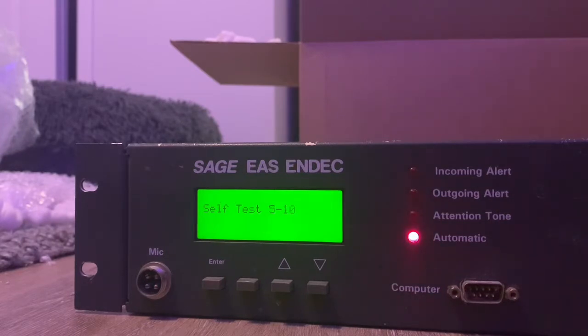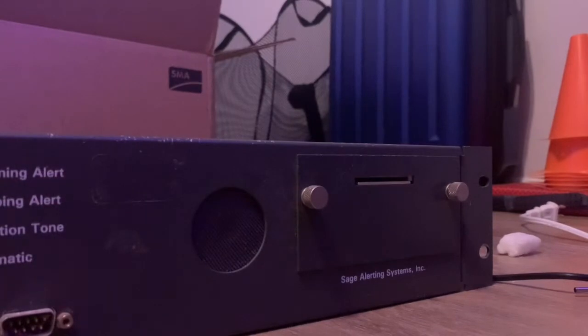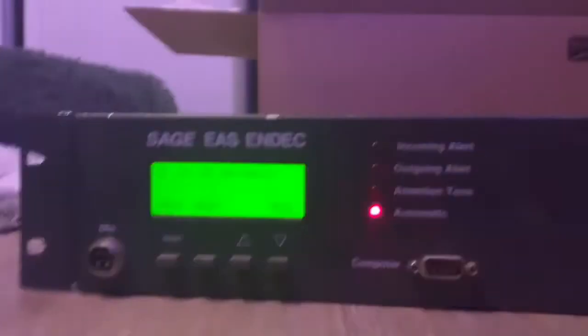The unit is booting up now. Can you hear the printer there? It doesn't look like it actually has anything in it, but you saw the self-test and boot there. It said 'time is bad,' which I've heard is fairly common, and I know there's a fix for it — I just have to find that.